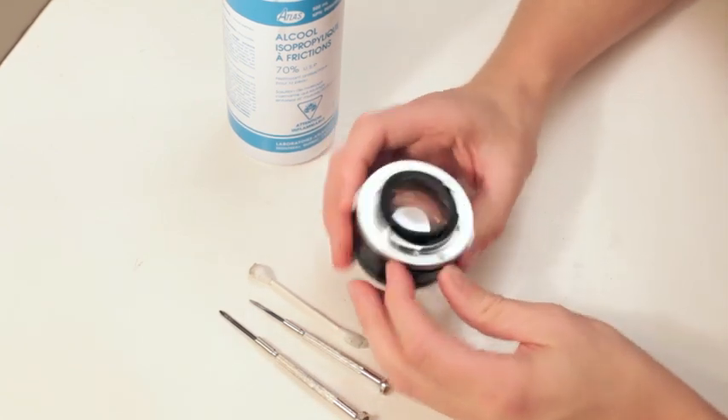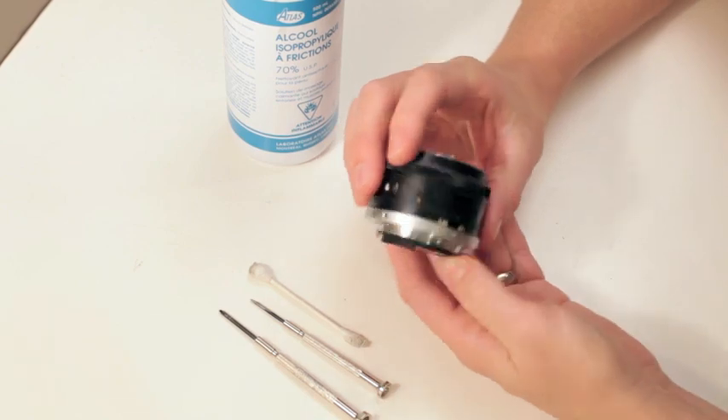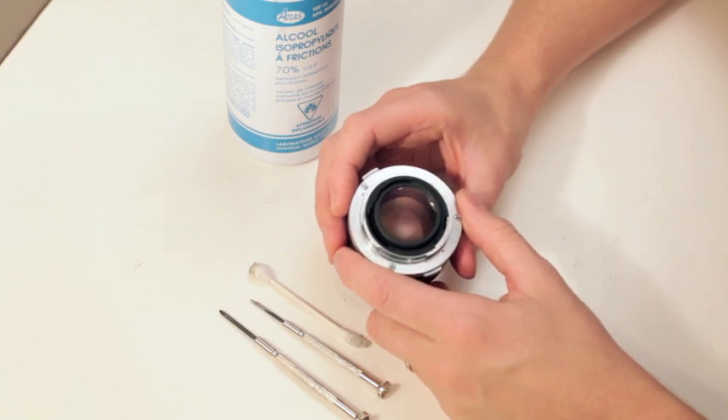I saw people doing goofy videos where they're taking pieces of paper and jamming it in here, and their aperture is fine — it's just the mechanism in the back. This is going to be a two-minute video on how to fix that. It's so easy.